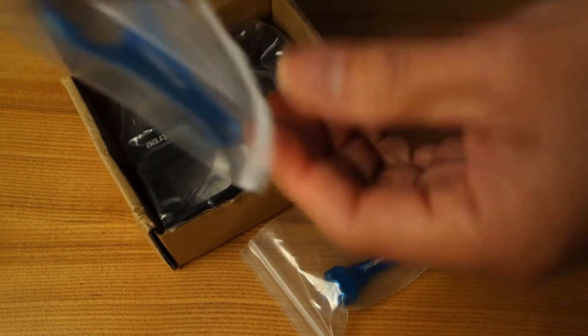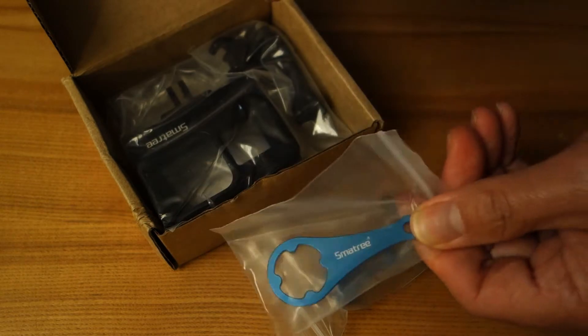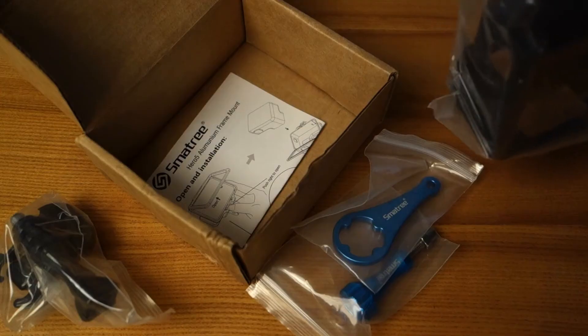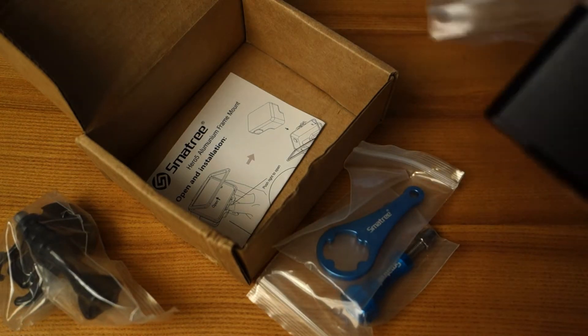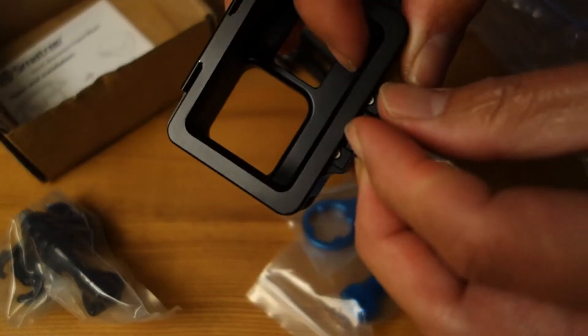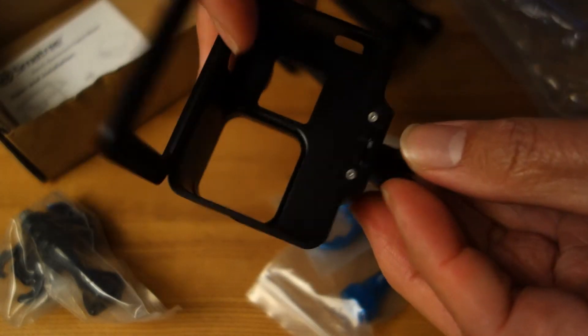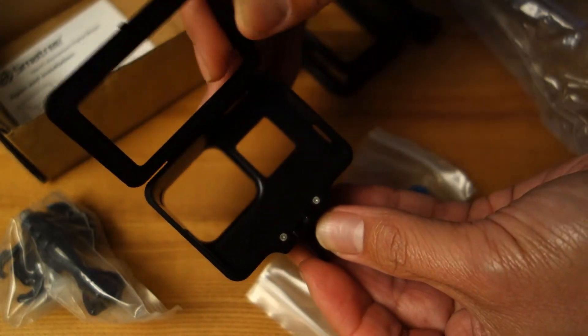That's the way things should be made for your GoPro camera — metallic. At least what I read in the description. Yes, it is metal. It has this nice little lever to open up the case.